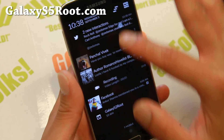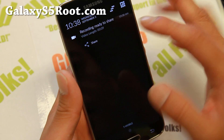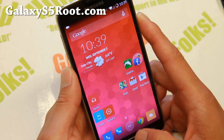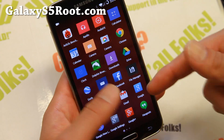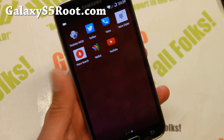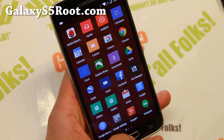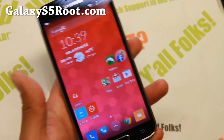Definitely check it out. With the One Plus One kit you'll be able to get that too, and I'll have all the instructions over at my site GalaxyS5Root.com. Also, CM11 is now available for the LG G3 — I'll have that available shortly. In the meanwhile, definitely check out the CM11 — it turns your phone into a One Plus One, or a super One Plus One if you want.